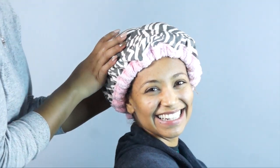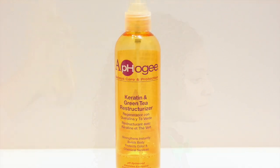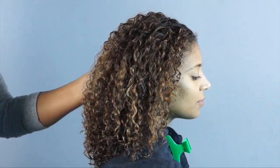After rinsing with cool water, I am going to prep the hair using my personal favorite trio for straightening. First, Apogee Keratin and Green Tea Restructurizer. I love how this treatment has a blend of proteins, emollients, and antioxidants that work together to strengthen, soften, and smooth the cuticle. It also helps prevent breakage and protects against UV ray damage.